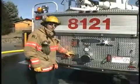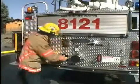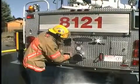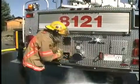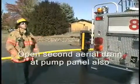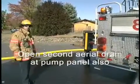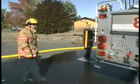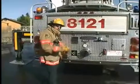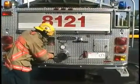We're wrapping things up. We need to ensure that the aerial drain is open — we open that completely. This is to ensure that there's no damage done to the aerial and that the aerial waterway is completely drained. While that's draining, I'm going to go ahead and transition and start picking up my hose and breaking things down. After water tower operations, everything is being restored — make sure you close the aerial drain completely.